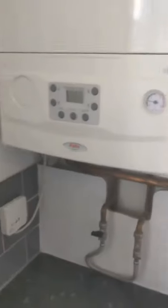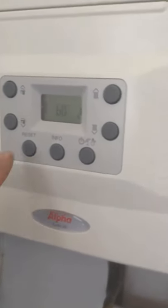This is an Alfa Evoke 28 combi boiler, exactly the same as an Alfa E-Tech 28 combi boiler.